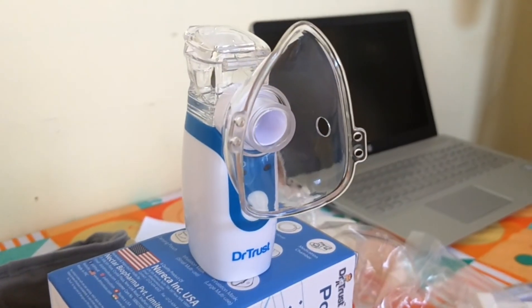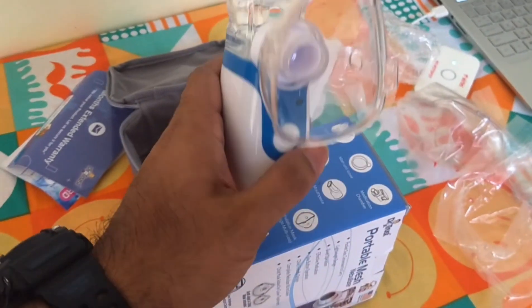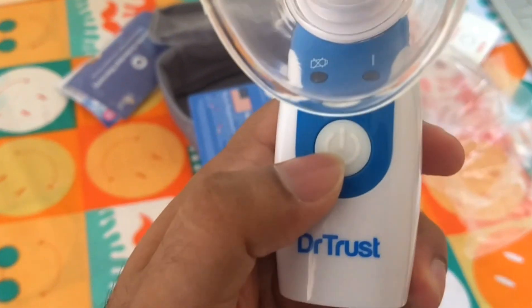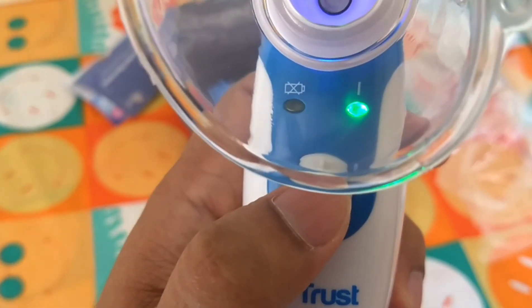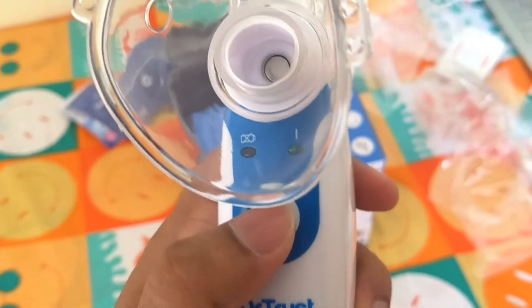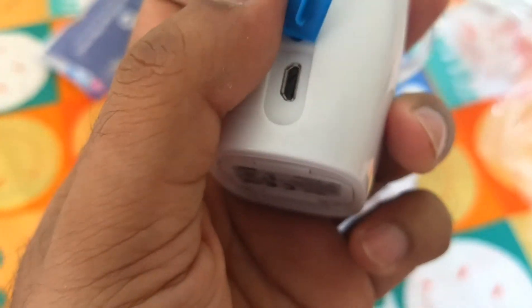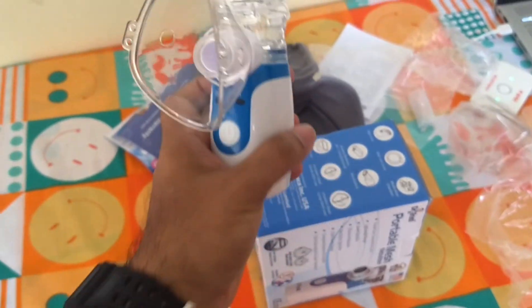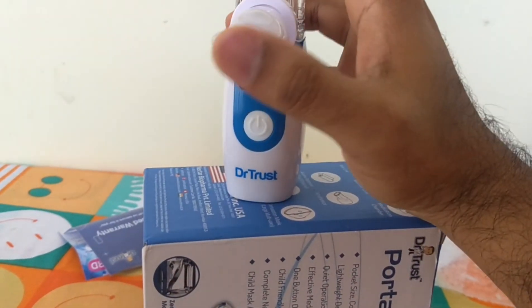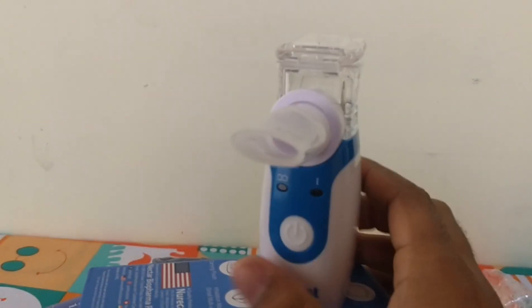Look at this — it is very small when we compare it to other nebulizers. We can say it is a pocket-size nebulizer. When we switch it on, we can see a light. Here is the USB connection port. The mouthpiece is used to inhale directly through mouth.